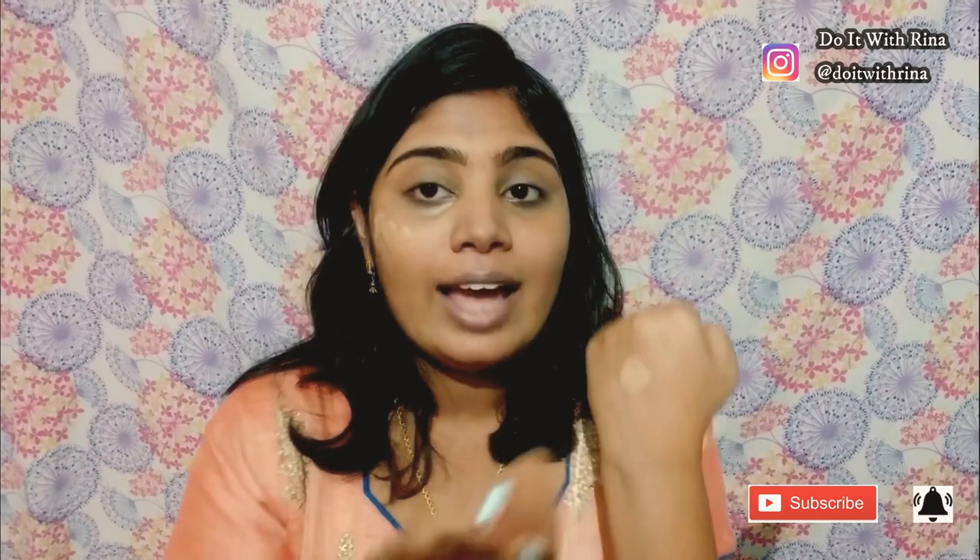For foundation today I'm taking this Wet and Wild Foundation in Desert Beige. If you don't want foundation you can always skip this step, but I think I need a little bit because it's an occasion. This is a very natural foundation — it's lightweight and the coverage is medium to buildable. As you can see I've taken only a little bit, and I'm dragging the sponge to my neck so the foundation spreads there as well.